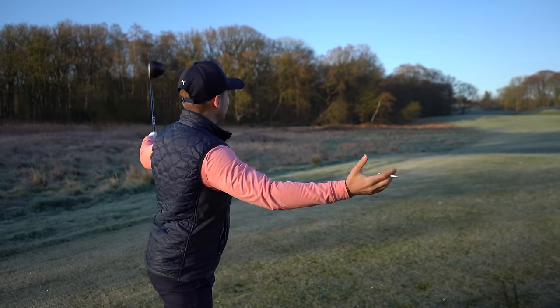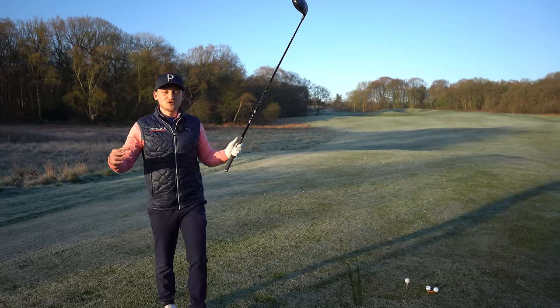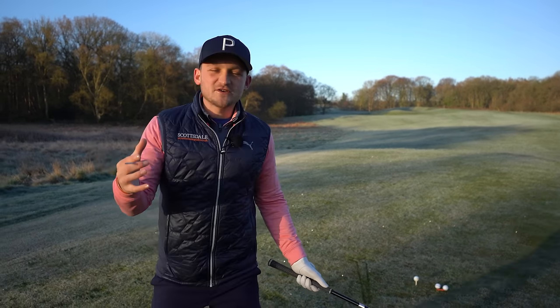By the way, how beautiful is this? This is the 13th at Motsdam Hall on a spring morning — this is officially the start of the golf season. We were watching the Masters last night and I was like, right, I can't wait to get out this morning.